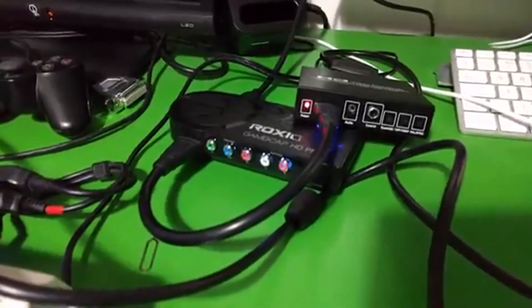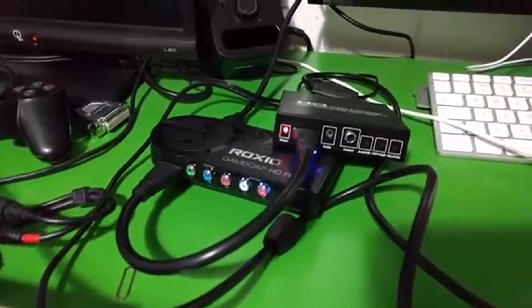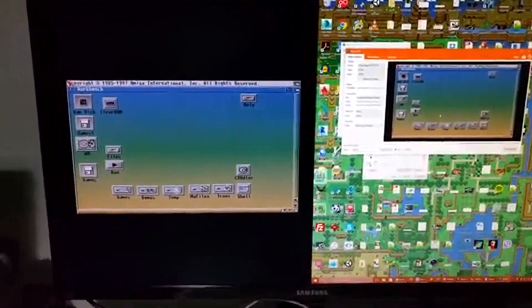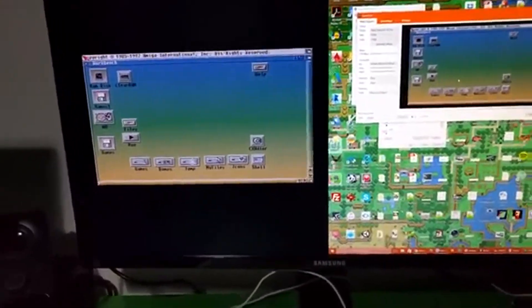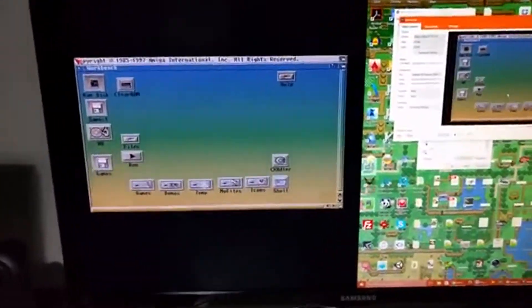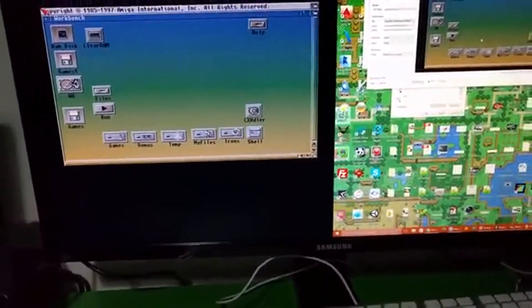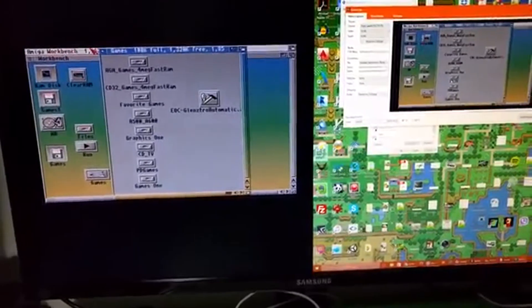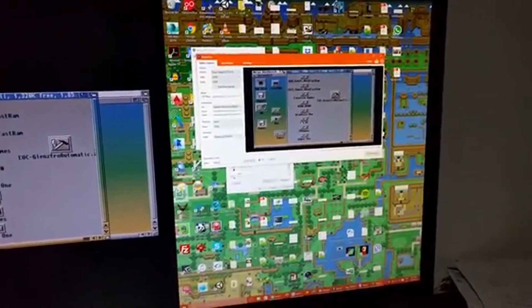I'm running some game capture software on the PC. I'm using the pass-through from the capture card to my monitor, which is a Samsung 4K monitor, just a side-by-side picture. So on the left I have a real Amiga running — I can find the mouse, I can click on something, I can start things up.